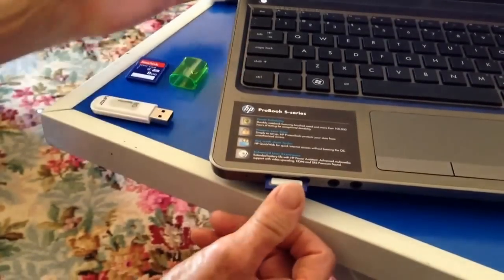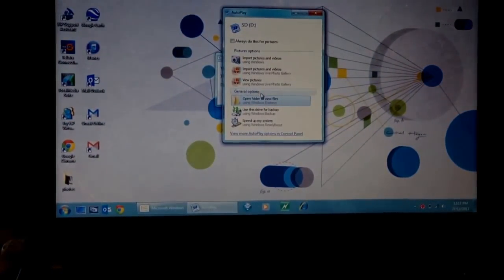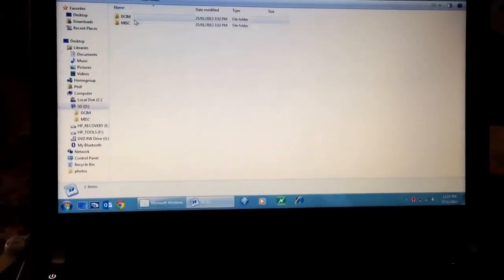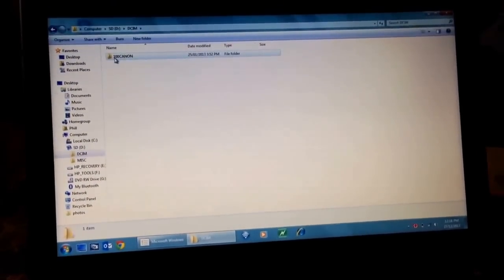Place the SD card in there, and then you can open on the screen — you can open the folder. Here are your pictures, so what we can do is go here.